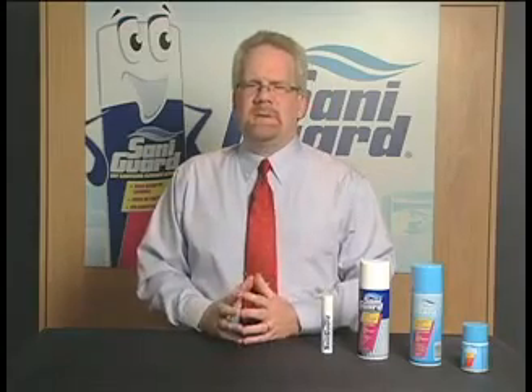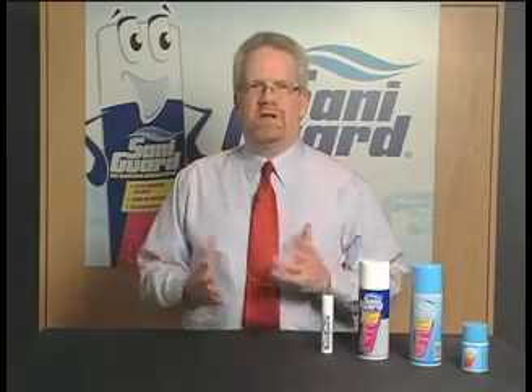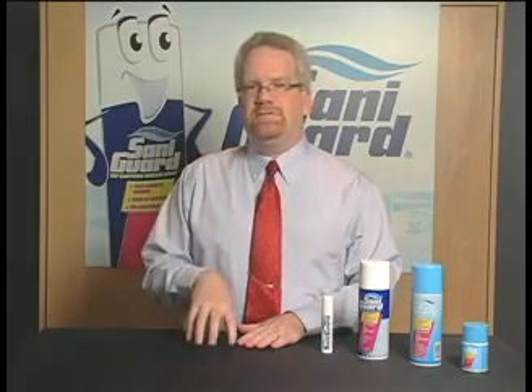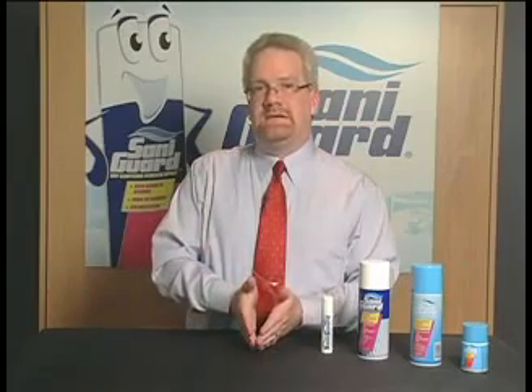One of the things we want to talk about out in the field is overcoming objections — fact versus fiction. One is disinfecting versus sanitizing. SantaGuard is a sanitizer, not a disinfectant, and we're very upfront about that. It's a registered sanitizer at the EPA. The key difference is that sanitizers can be used in food surface areas where disinfectants cannot. Even though it is a sanitizer, we do have efficacy data showing exactly what SantaGuard kills, with independent lab studies done, so we can show your customers exactly what SantaGuard kills.